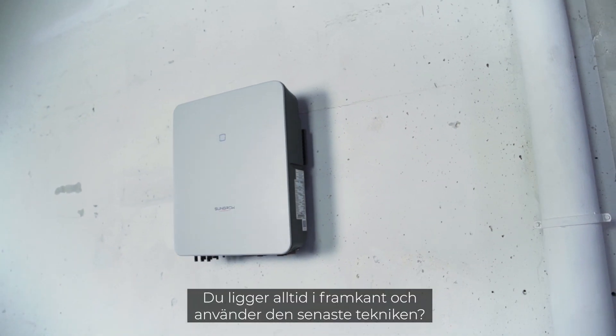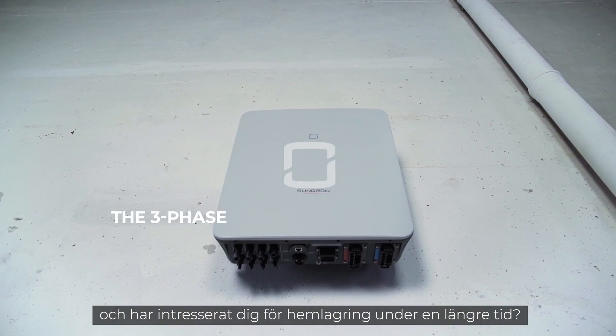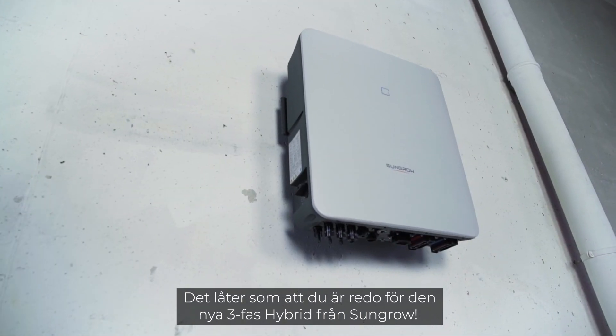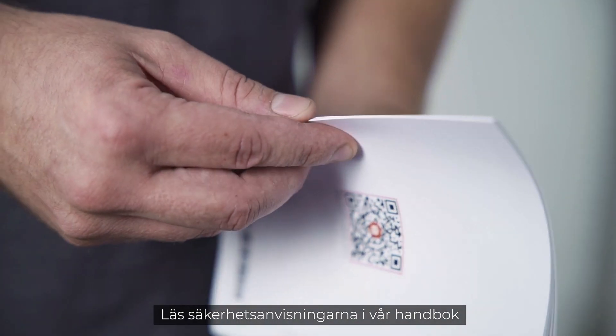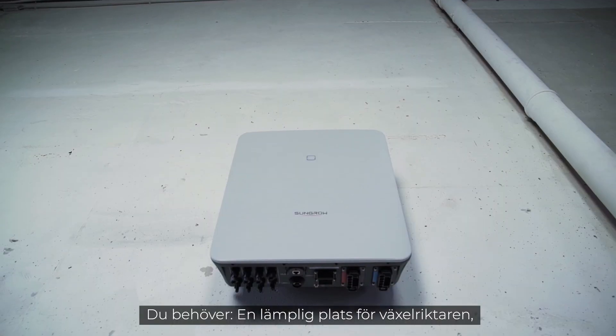You are always on the cutting edge of technology, you want the latest features on the market, and have been following the topic of home storage for a long time. Sounds like you're ready for the new three-phase hybrid from Sungrow, unique in its fast installation. Before starting the installation, please read the safety instructions in our manual.